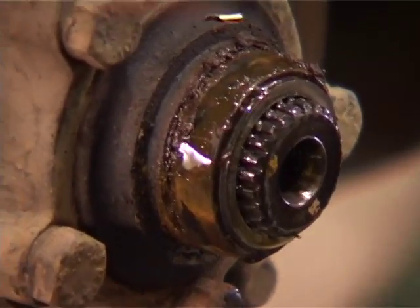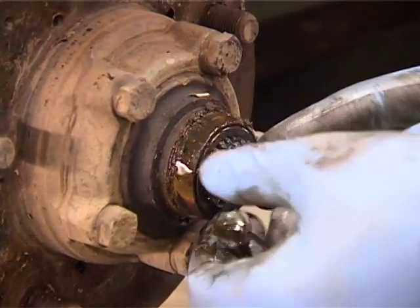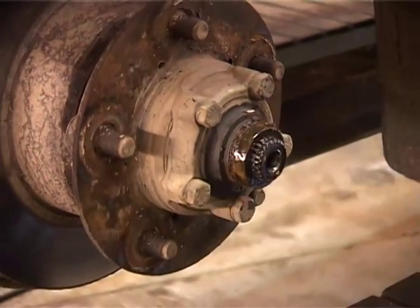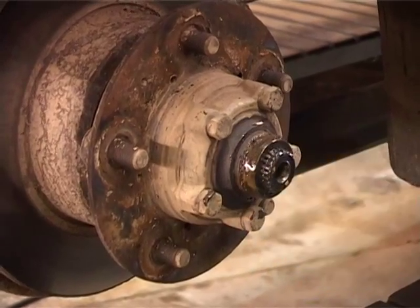Get your circlip out, and your shims — yeah, re-use them. We're not changing any of the CVs so there's no point even measuring; we just put back what we took off.